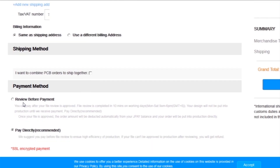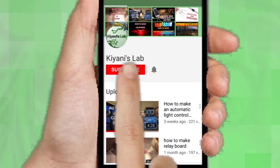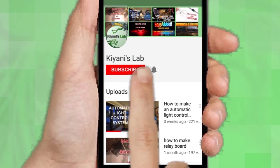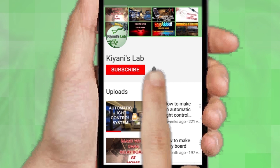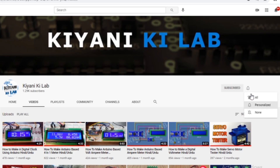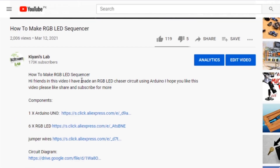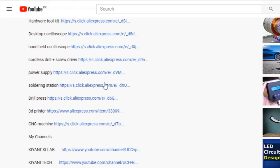Then I click on checkout securely and add my shipping address and select my desired shipping and payment method. If you haven't subscribed to my channel, do subscribe and don't forget to press the bell icon so you can get notifications whenever I upload a new video. These are my other channels — do subscribe to them as well. You can also follow me on Facebook and Instagram. Component list and circuit diagram are in the description below.